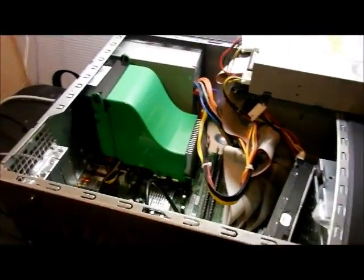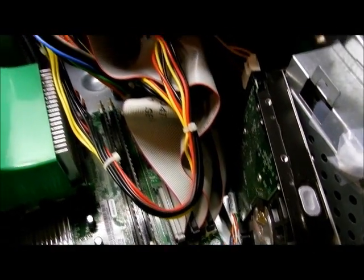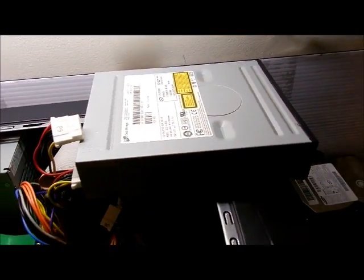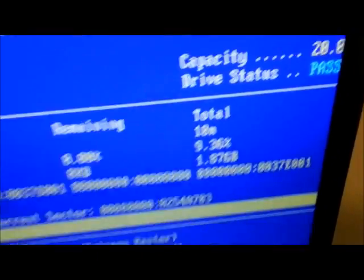This is a Dell 2400, an old machine — somewhere around 11 years old. I've got a 20 gig hard drive slaved in there, and it needs a DVD drive slaved in because the Ubuntu 32-bit is on a DVD. I ran some diagnostics on the 32 gig drive.